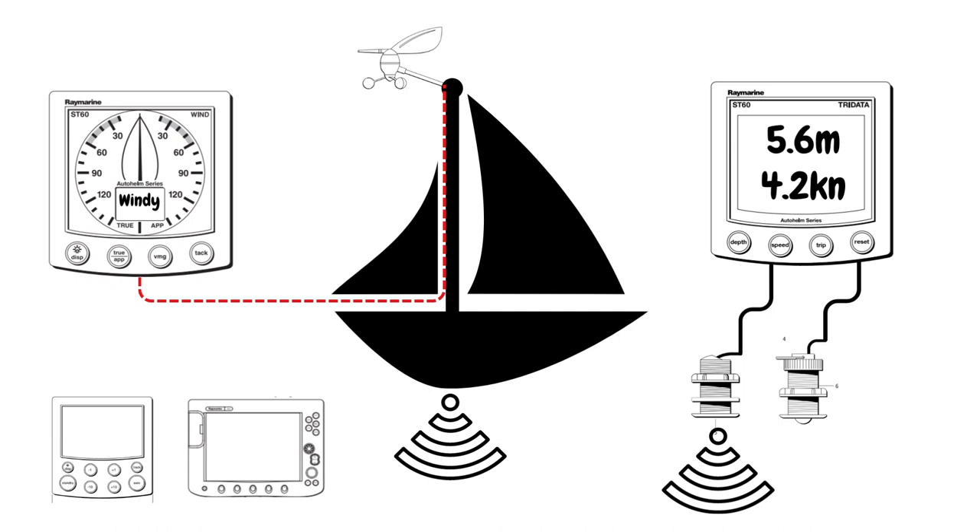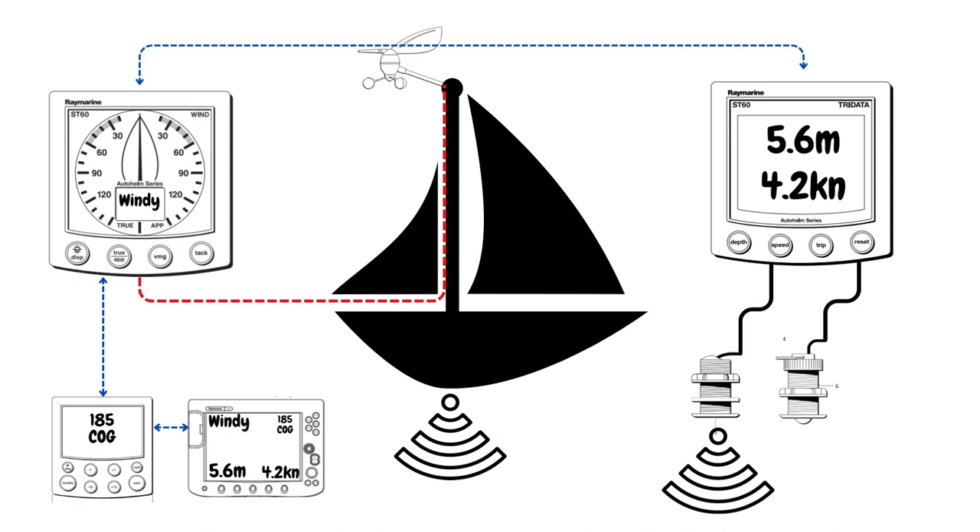Now that they're networked, the autopilot can receive information from the wind instrument or a track from the chart plotter, and the chart plotter can display different data on the screen such as wind, depth and speed. This is where the various standards come in such as NMEA — that sharing of information has to be done in a way that different instruments can understand the same type of information coming across the network.